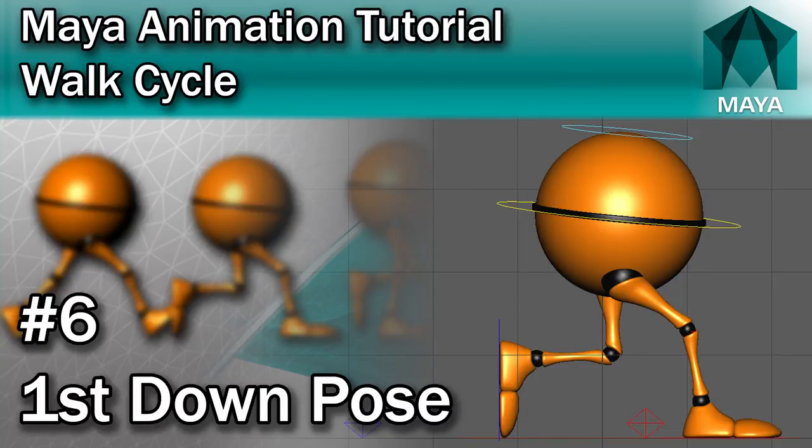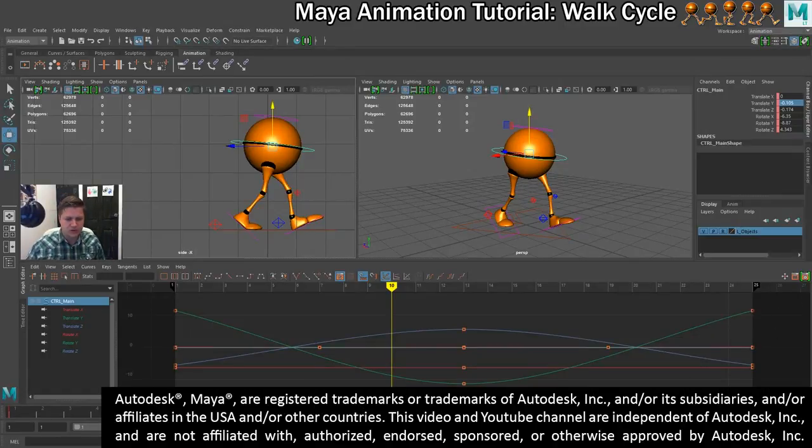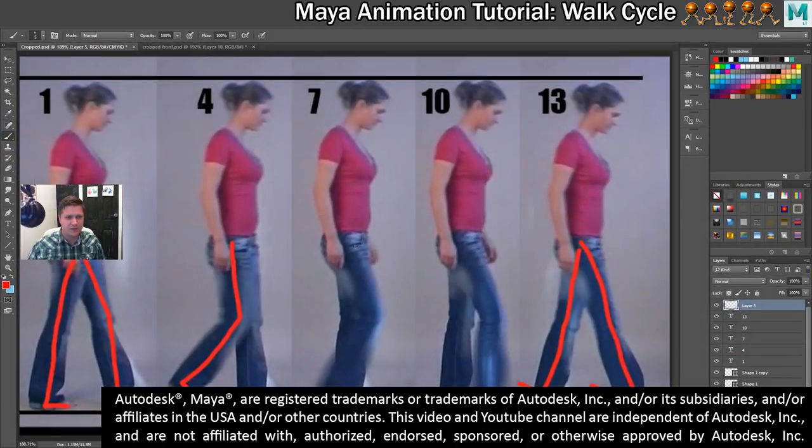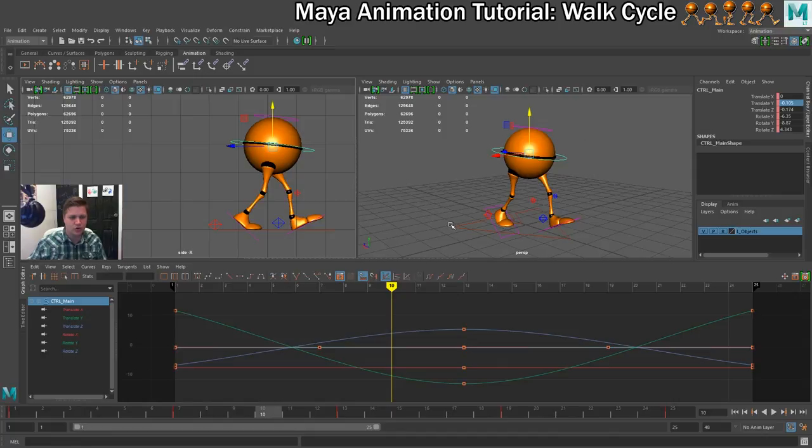We're doing very well so far, so we're going to continue with this magnificent progress by getting this down pose sorted. Let's go back to my reference video that I've cut down — this one here is the down pose. This is what we're going for. The timer here shows frame 4, so let's get this one sorted.